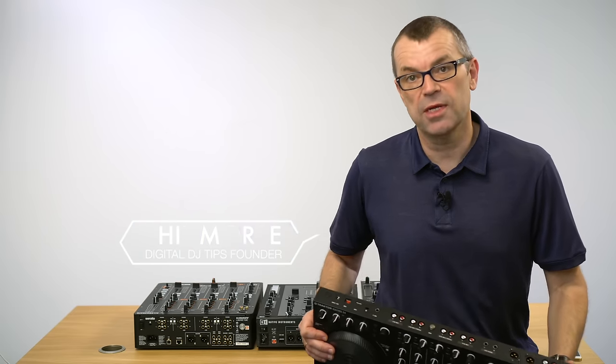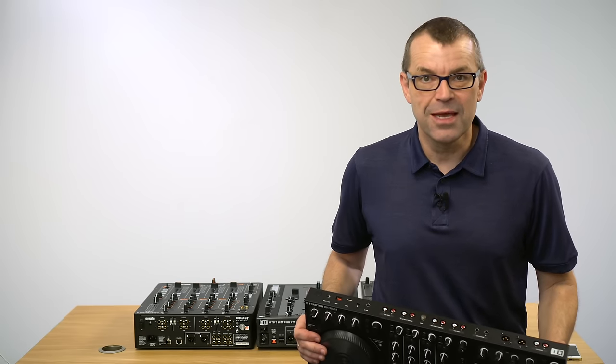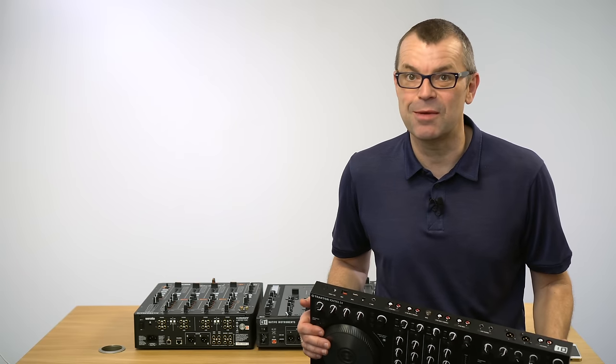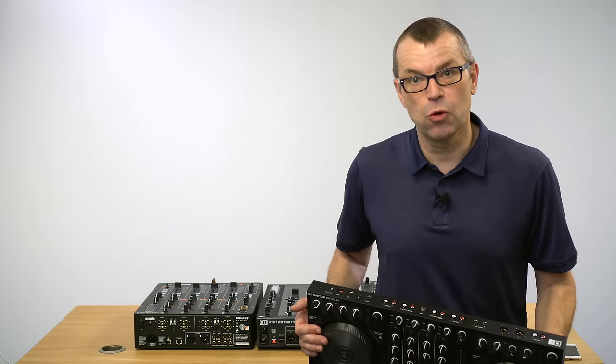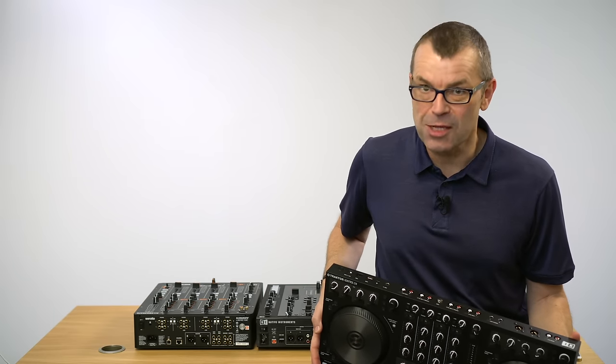Maybe you want to record the whole night, including MCs, microphones, live instruments, other DJs. Or maybe you're using streaming on your DJ software, and when you use streaming, that record button is disabled. For whatever reason, you can plug into the club's mixer that you're also playing through and record that mixer. But there's a trick to doing it right, and that's what I want to show you here.